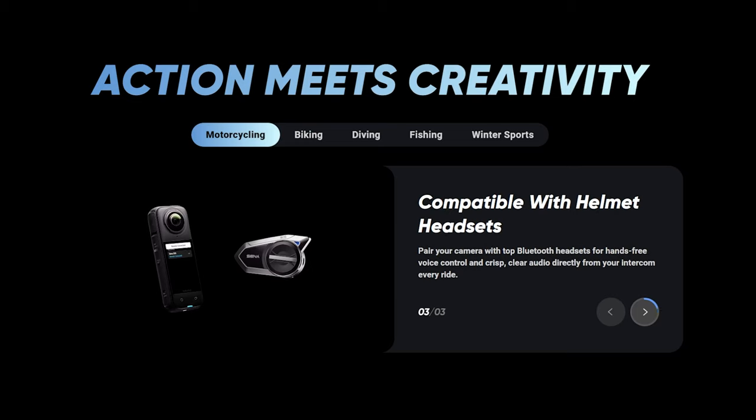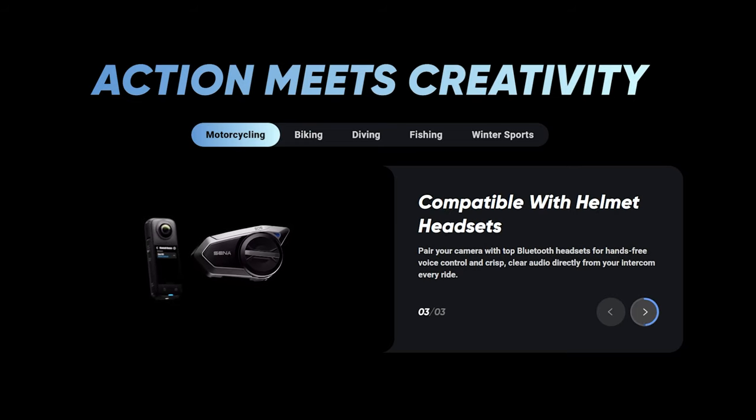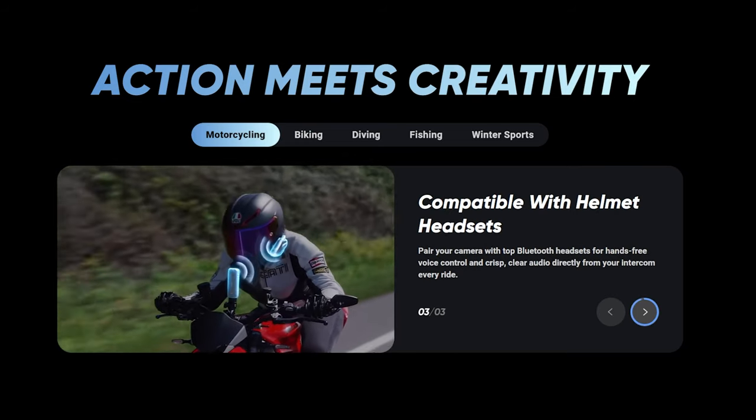The X4 now has helmet headset support, so you can pair it with your headset and have hands-free voice control and clear audio while you're riding your motorbike.